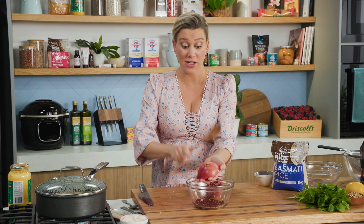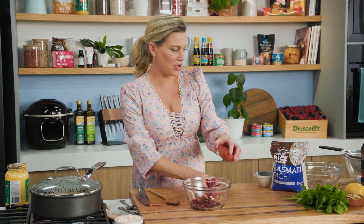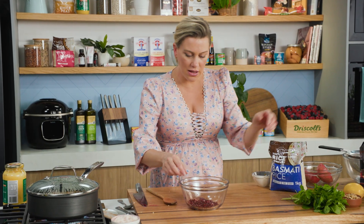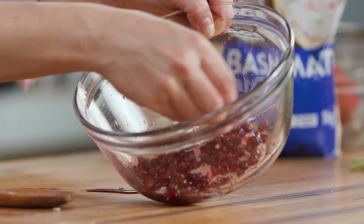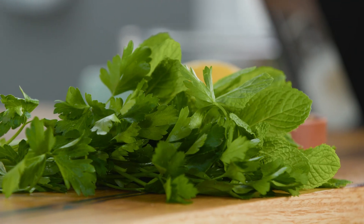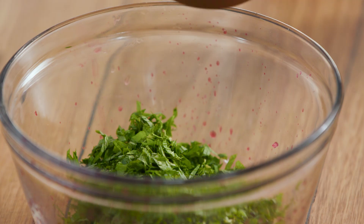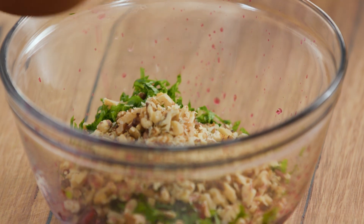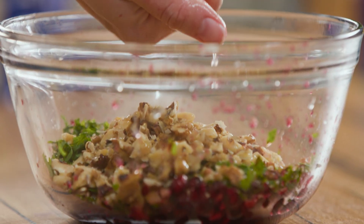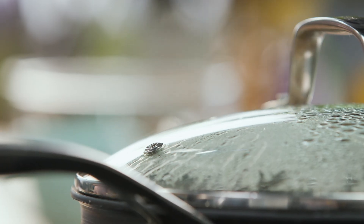Pomegranate is another ingredient used a lot in Middle Eastern recipes just like this one. You'll see there are little white parts in here — we'll just take those out, we don't want that in our tabbouleh. To finish this off, some parsley and mint — I'm just going to pick all the leaves off and finely chop them. I'll also add some chopped walnuts and some lemon juice. The pilaf is almost ready so let's make a very quick dressing to go with this.